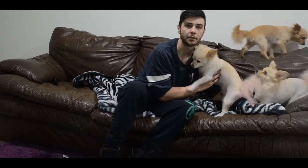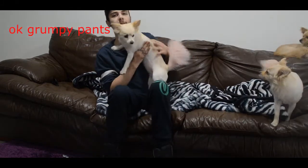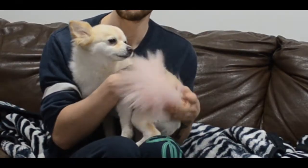So first off, we have Ally, which is the oldest — she's four years old, maybe five. And as you can see, she has a pink tail. She's the most spoiled one, she's the oldest, she's also the grumpiest, so she growls a lot at the other dogs, but she loves humans to death.